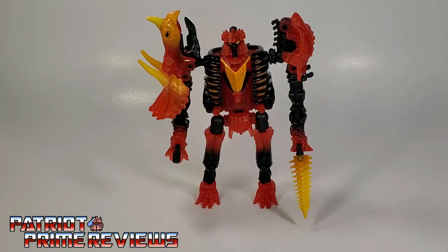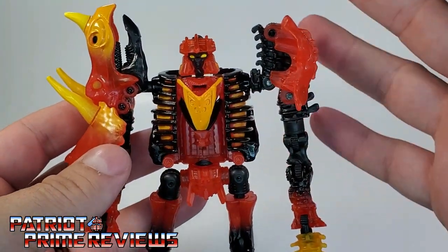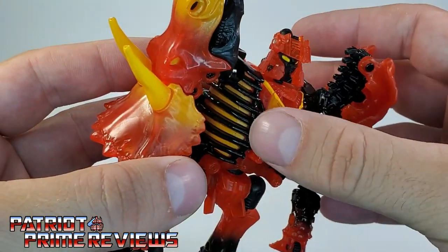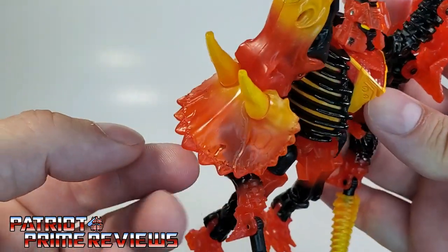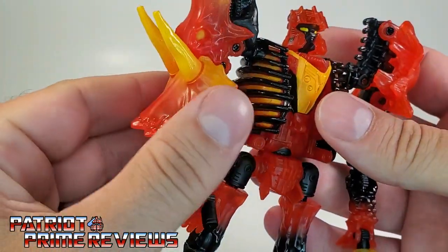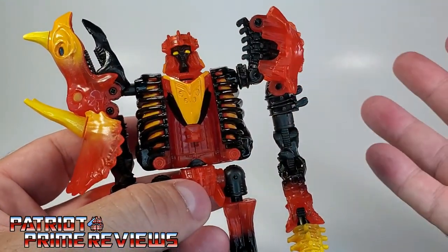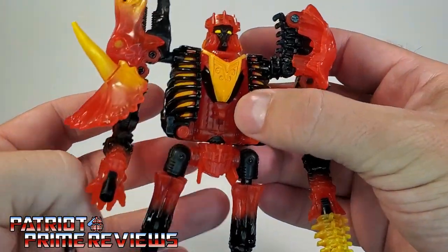Tricranius is a repaint of Kingdom Ractonite, and what a glorious repaint this figure is. He looks like the freaking Balrog from Lord of the Rings — very fire-oriented. The paint scheme is just awesome. I love how the ribs are painted with yellow in between; that really pops. There is a lot of clear plastic — you can see my finger right through there — but this is solid plastic, almost rubber-feeling, so no real worries about it breaking like the hinges on some other figures. I just can't get over this paint scheme. This guy really pops.